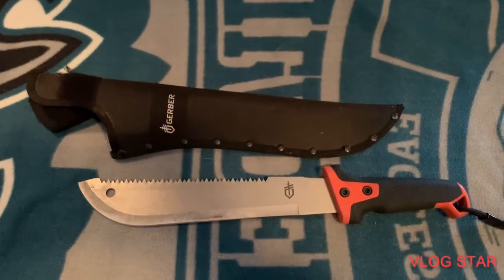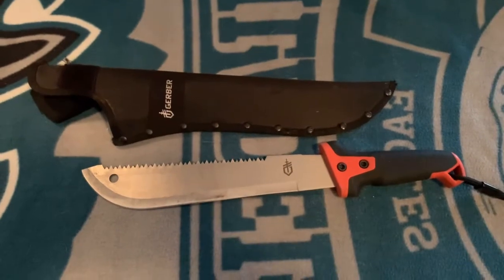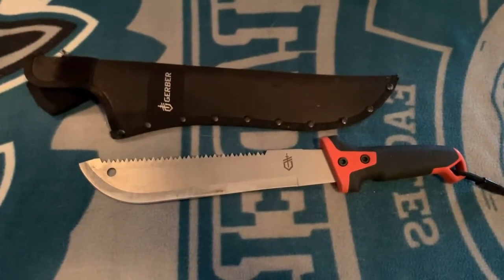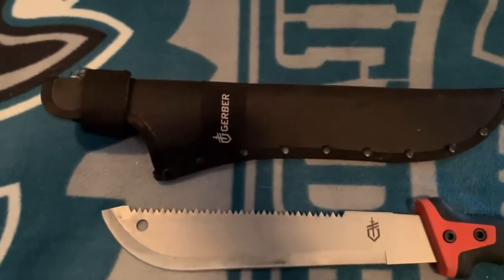Hey guys, welcome back to another video. Today we're going to be reviewing a Gerber machete. I've had this machete for two years and it's worked pretty well so far. One thing that has happened — the first time I wore this, the belt loop broke off. The rest of the sheath has held up fine and it worked pretty well.